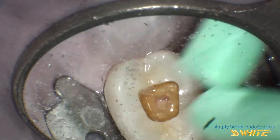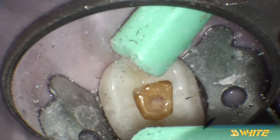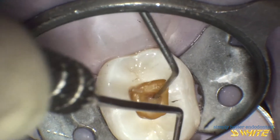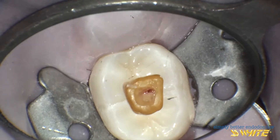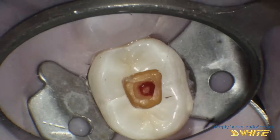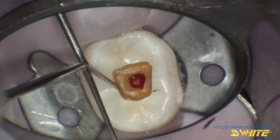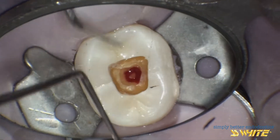This is the initial second step of the access prep and kicks off the top of the pulp chamber. You can see the pulp exposure on the MB corner of the prep. The explorer outlines the first step, which opened up the crown, and the second, more conservative step into the actual pulp chamber.